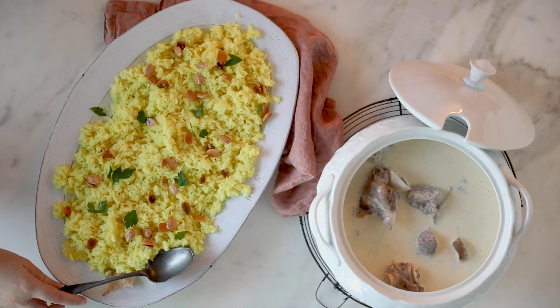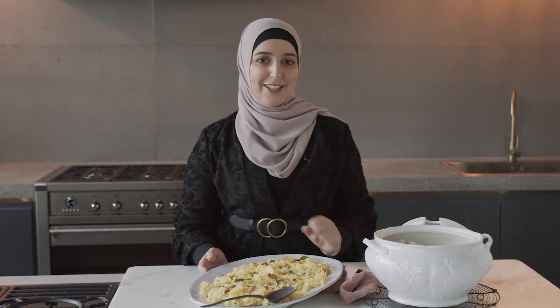And here we have it — our Jordanian mansaf done in a very simple way. I hope you guys give this a go and enjoy it.